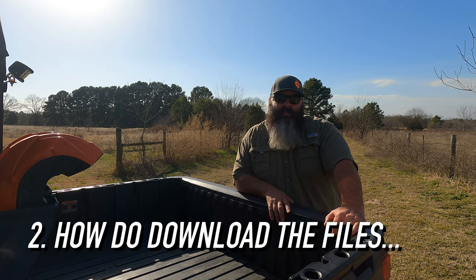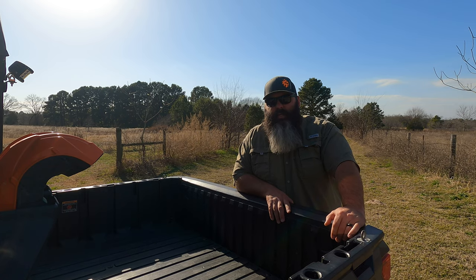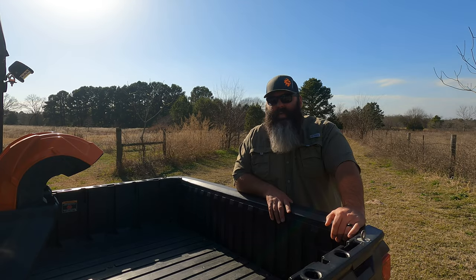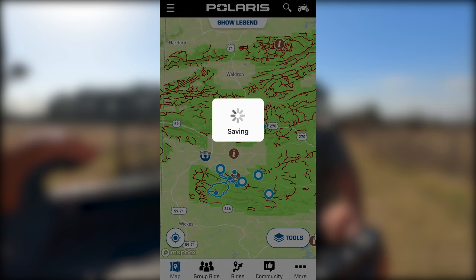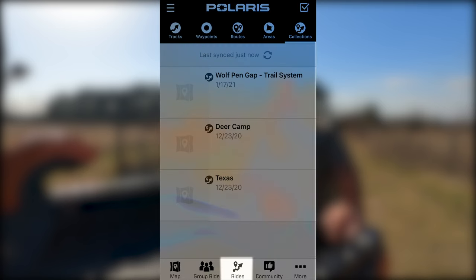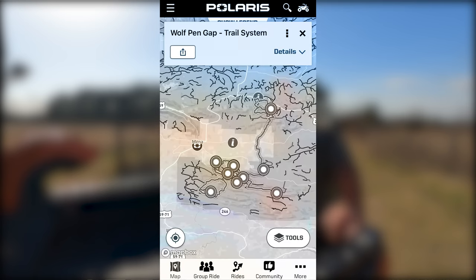Second is how to download the files. After submitting the request through the correct trail system link on our website, which is trailkings.com, you will receive a personalized access link within a few days of the submission date. Don't be counting the weekends because we're going to be out riding. Clicking on that link will auto open the RideCommand app on your phone. Once it's done loading, you'll have the option to save the collection on the right of the screen. Click the save button and this will save the waypoints and routes underneath the collections tab within the RideCommand app. To find the collection tab, once you get off that screen, you'll need to click on the rides button in the bottom middle, then click on the collections icon on the top right of your phone screen and that's where your routes will be.